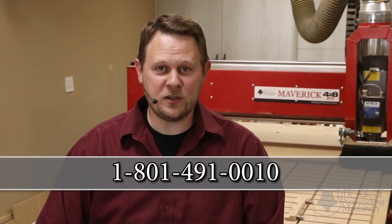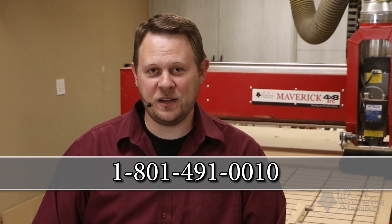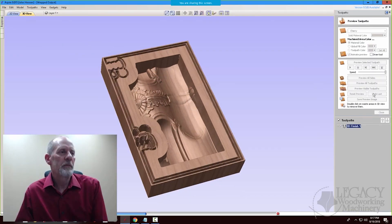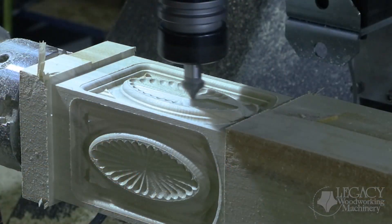If you have additional questions, call Legacy at 801-491-0010. Legacy also teaches online CNC workshops where you learn how to program and use a Legacy CNC to its maximum potential. You can join our CNC community by calling or signing up on our website.